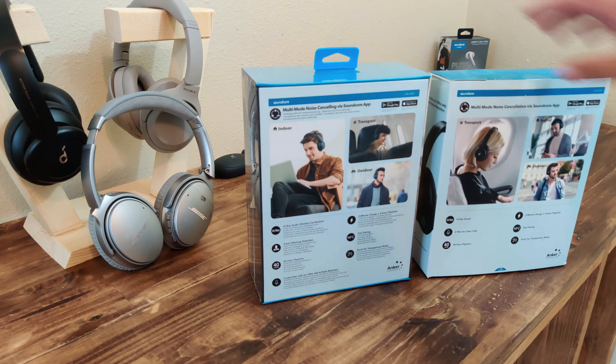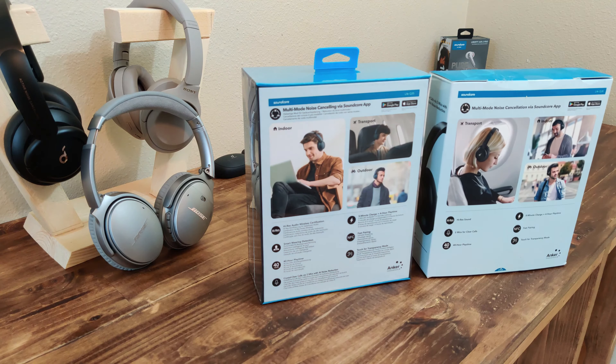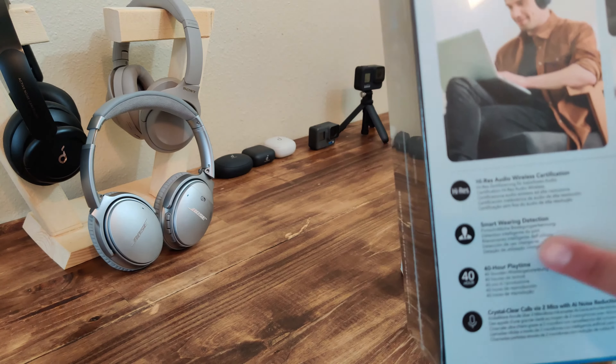All right everyone, welcome to today's random video. This one I'm pretty excited about because they actually gave me a chance to review Soundcore's new Life Q35 headphones.